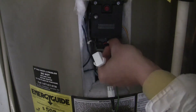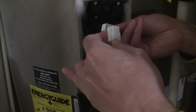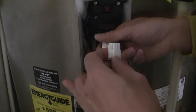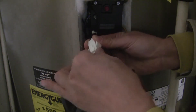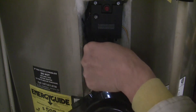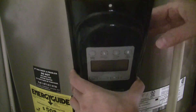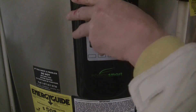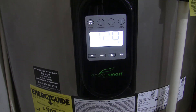Reconnect all three connectors by pushing straight in. Put back the plastic cover on the heating element and the insulation flap, then reinstall the top plate. Finally, turn on the power to the water heater. The water heater will go through some diagnostic checks and may not heat the water for approximately 8 minutes.